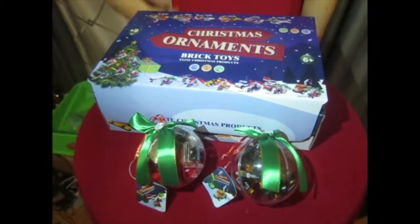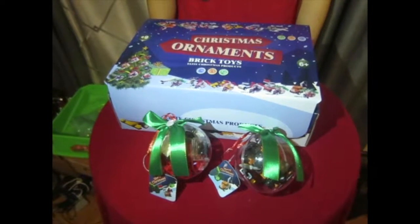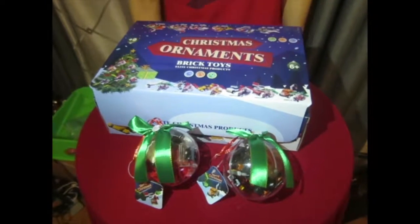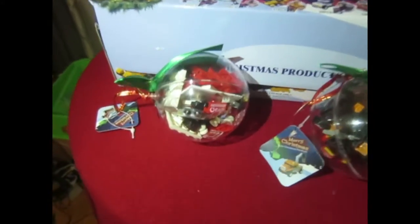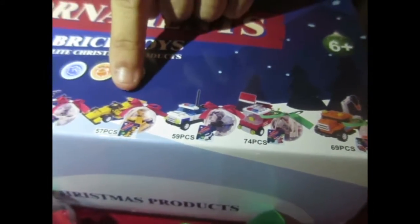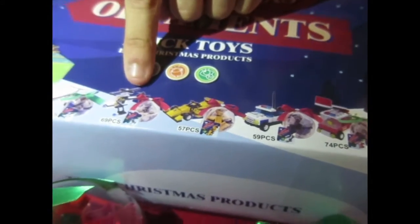Today we will be reviewing the Christmas Ornaments Brick Toys by Elite Christmas Products. It is a six-pack of these ornaments of assorted parts, all of which can assemble into one of these six vehicles: Fire Truck, Ambulance, Police Car, Drag Racer, Helicopter, and Airplane.